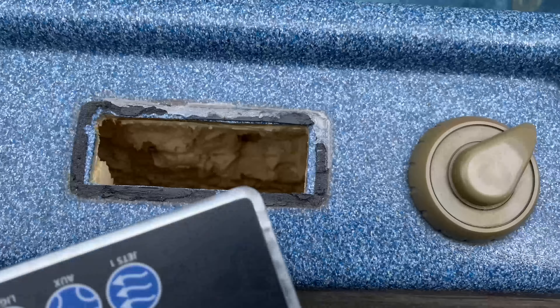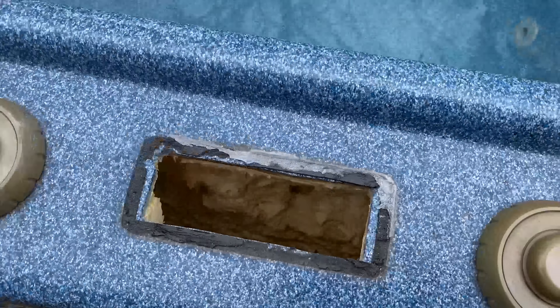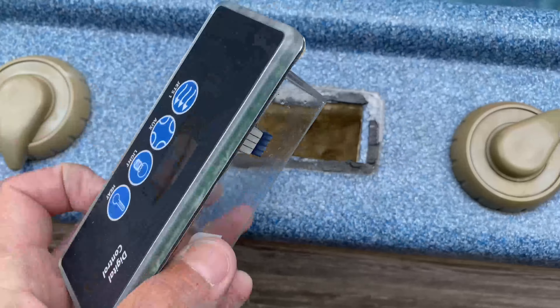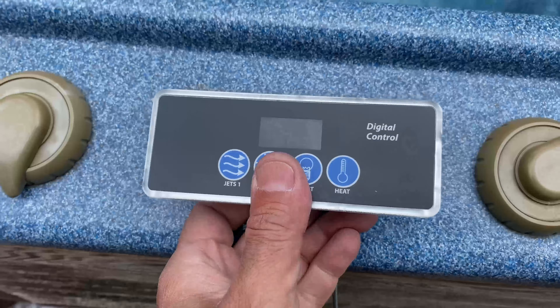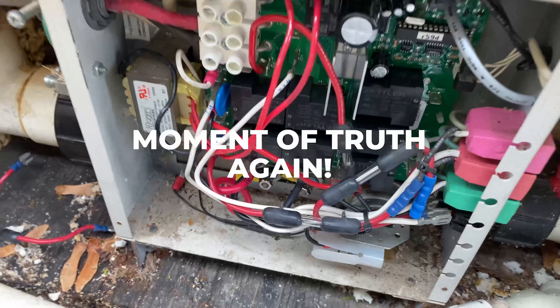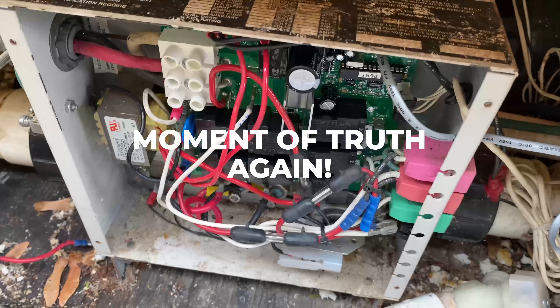So I popped the old head unit off — the control unit, or control panel, or whatever you want to call this thing — and I'm just going to put the new one in. This guy is in place and hooked up. So now it's just the moment of truth — let me go flip the breaker.